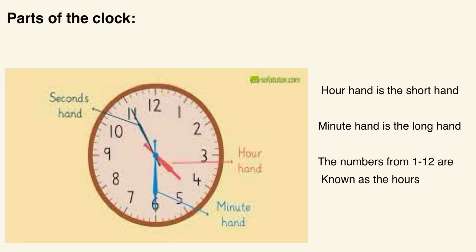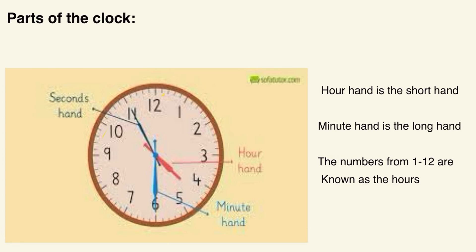Now we have the parts of the clock. There are two types of clocks — there's the analog clock and then there's the digital clock. I'll be explaining the analog clock and its parts first, and then I'll move on to the digital clock. I would say the analog clock is very important because you'll see it anywhere — in stores, in your house, in school.